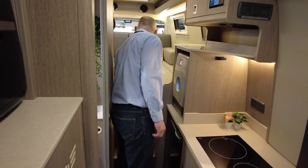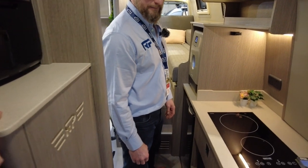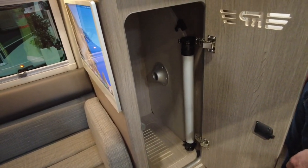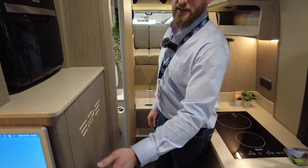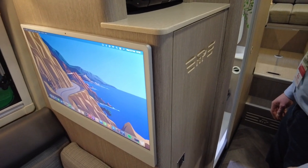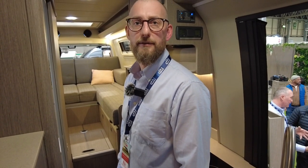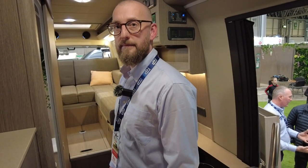Storage at the back is the same as the other model. There's a wardrobe with the Truma heater underneath it, so it keeps clothes warm. This one also has an iMac fitted. On the roof there are three 105-watt panels - around 310-315 watts total - split so that roughly 100 watts goes to the van battery and 200 watts goes to the habitation side.